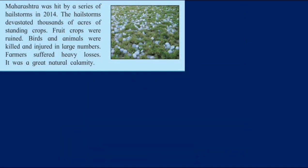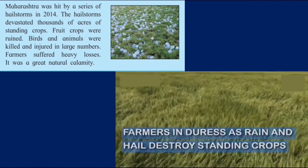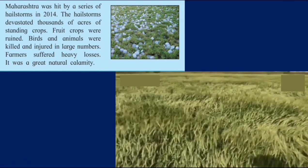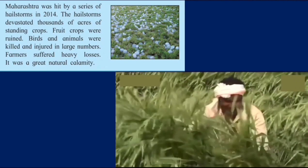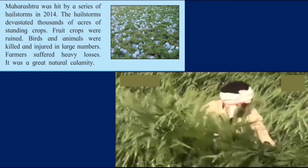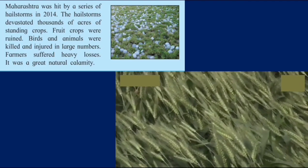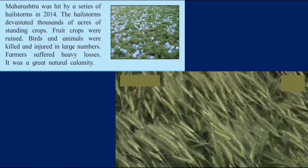Maharashtra was hit by a series of hailstorms in 2014. The hailstorms devastated thousands of acres of standing crops. Fruit crops were ruined. Birds and animals were killed and injured in large numbers. Farmers suffered heavy losses. It was a natural calamity. You can see the hailstorm has destroyed the standing crop and the wheat crop has been ruined. Untimely changes in weather can cause a lot of harm to crops and farmers suffer a lot because of this.